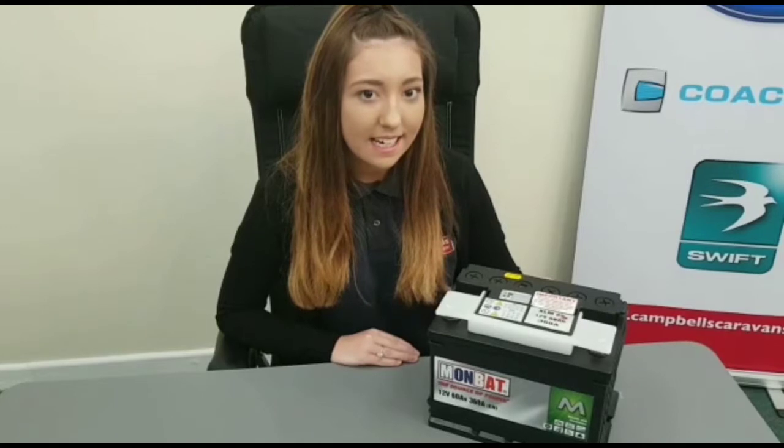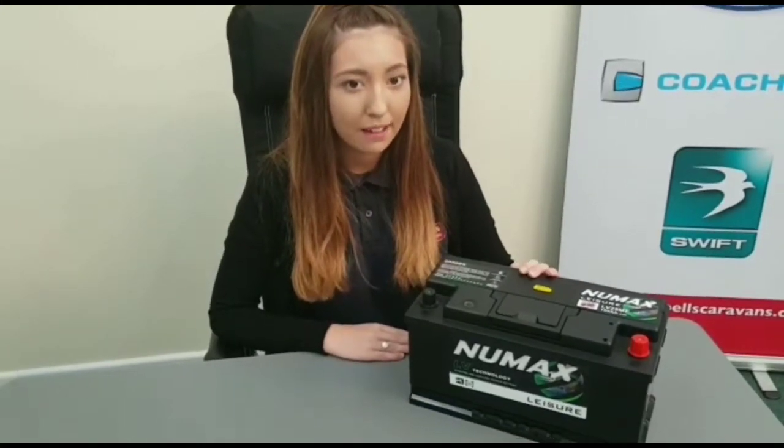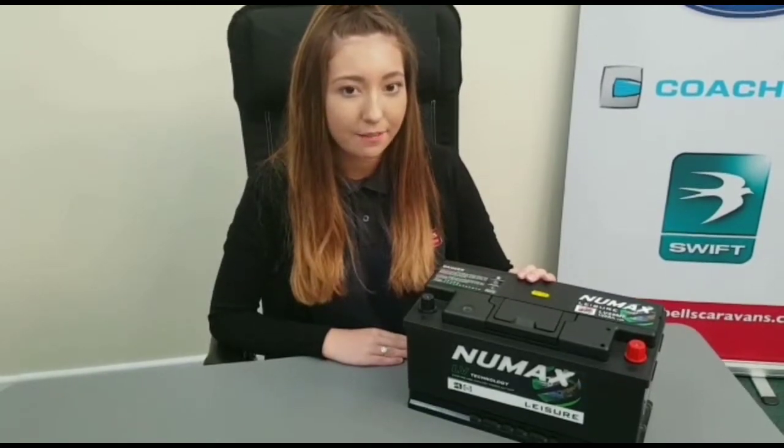Mombat: the 60 amp battery is priced at £69.99 and the 100 amp low box battery is £105.99. Numax: the 75 amp battery is £91 and the 100 amp low box battery is £135.